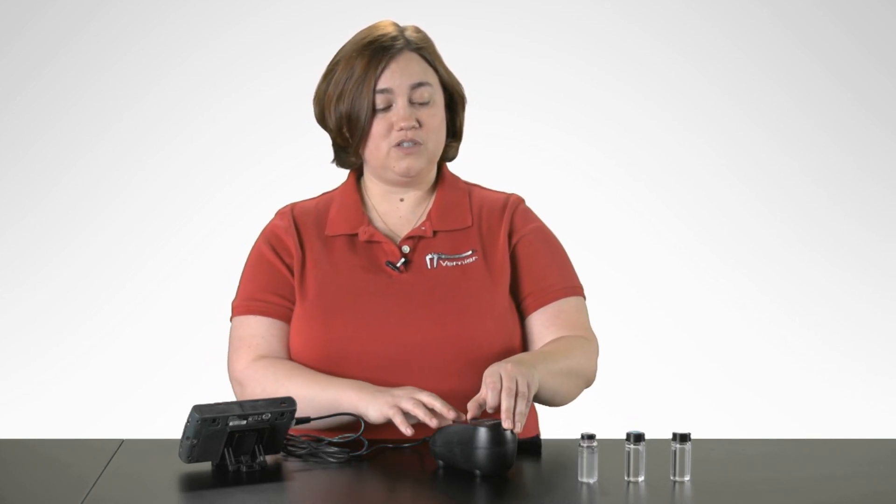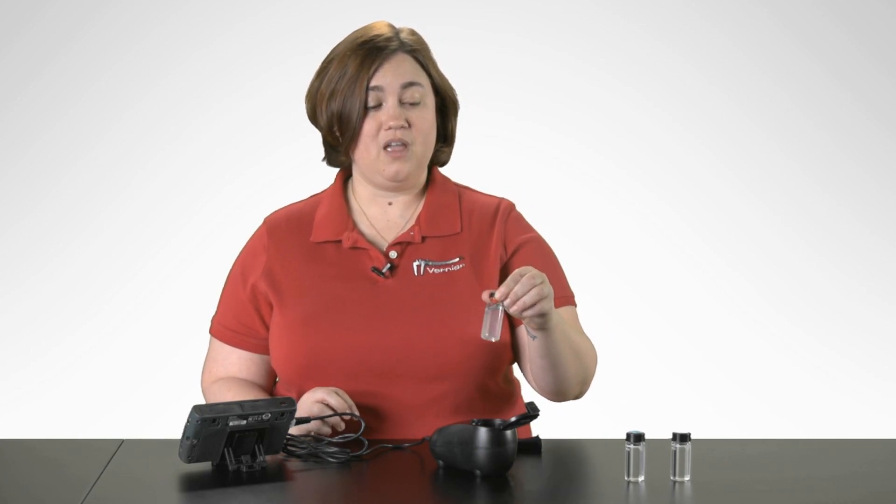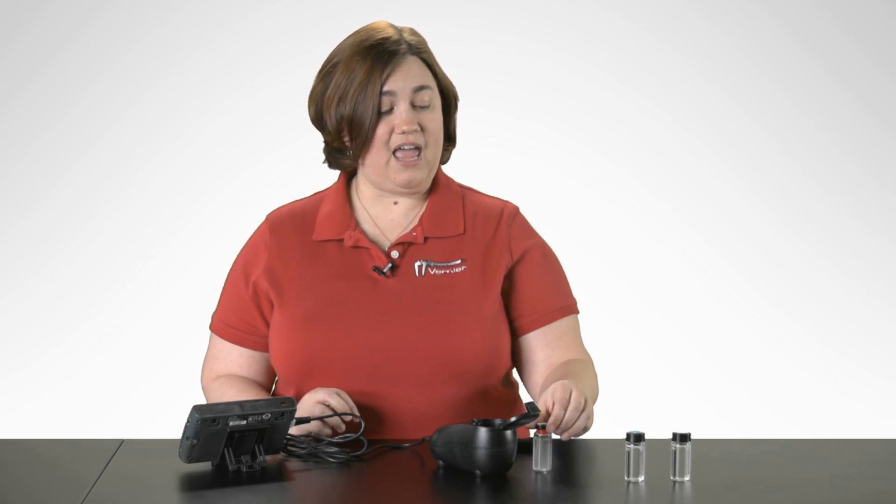First, what I need to do is calibrate my sensor. To calibrate your turbidity sensor, the sensor comes with a 100 NTU calibration standard — this is going to be our first calibration point. You're also going to need to use the cuvette that comes with the sensor and fill that with distilled water for your second calibration point.